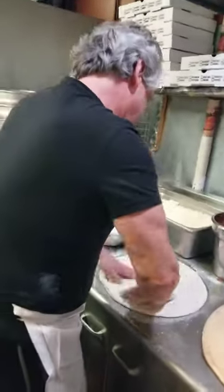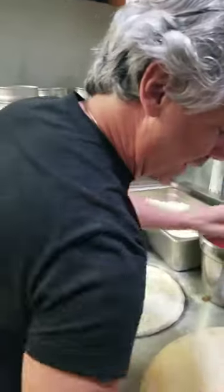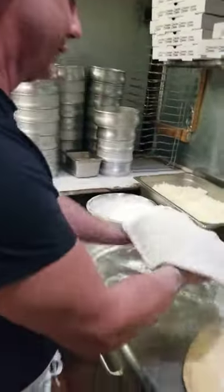Hey Sir John, what are you doing now? I'm going to make another pizza for you. Nice, thin crust, well done — with pepperoni. Your wife likes pepperoni, so we're going to make her a pepperoni pie.